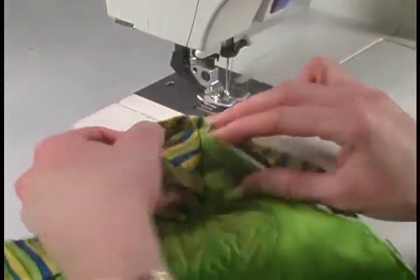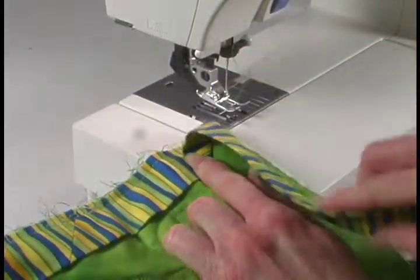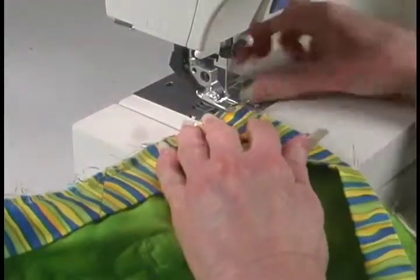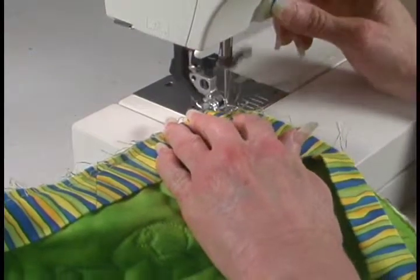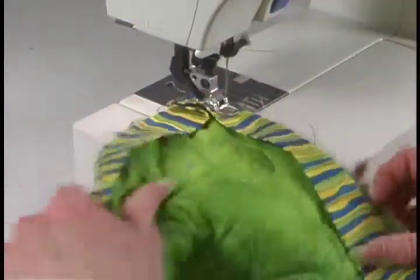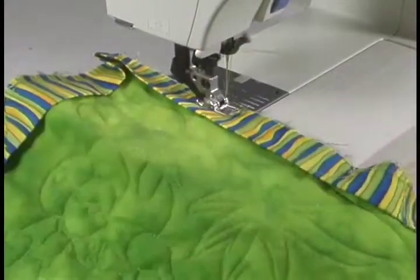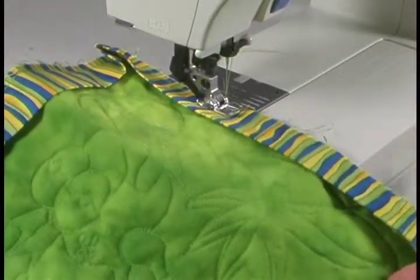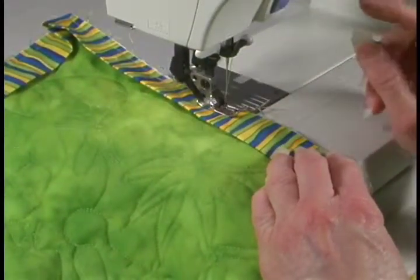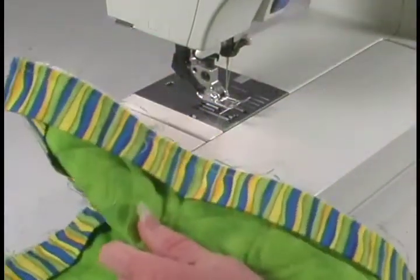This is our last corner. Again, we're going to do exactly what we did before — turn it up at our 45-degree angle, pull it straight back down, make sure that's even and this side's even. This time we're just going to sew down a little ways from our corner. We don't want to sew right to the end of where we started on the first corner, so we're going to backstitch. You can see I just went part way down.